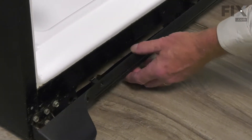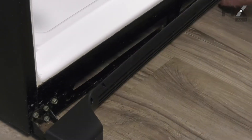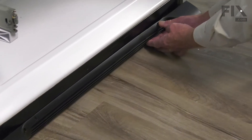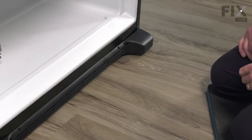To install it, we're going to line it up, reach in, and then we'll tuck the bottom edge of that grill in first, and then press in the top, and that will hold it in place.